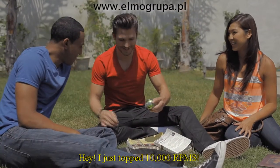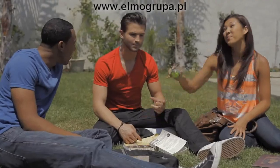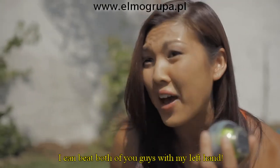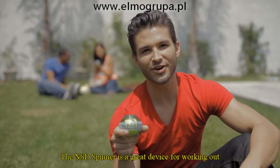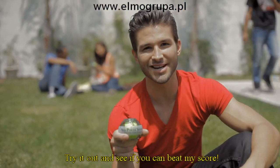Hey, I just topped 10,000 RPMs. Oh, come on, man. I got 11,000 RPM last week. Give me that. I can beat both of you guys with my left hand. The NSD Spinner is a great device for working out and for just having fun. Try it out and see if you can beat my score.